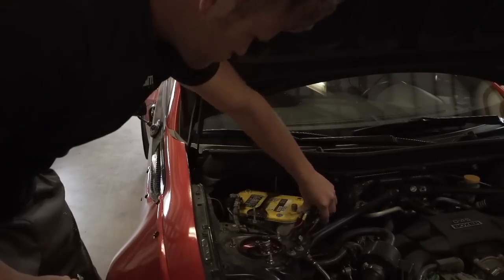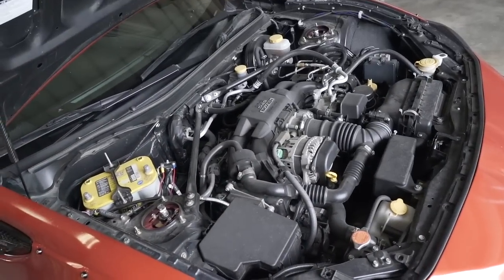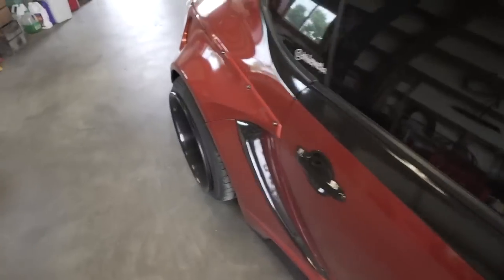Thank you so much for the 13,000 subscribers — I know I hit that a few days ago and totally spaced it, but thank you for the 13K. We're growing pretty damn fast and by the time this video goes up we're probably almost to 14,000. Holy — that engine bay is dirty! Never mind. All right, we got the battery disconnected.